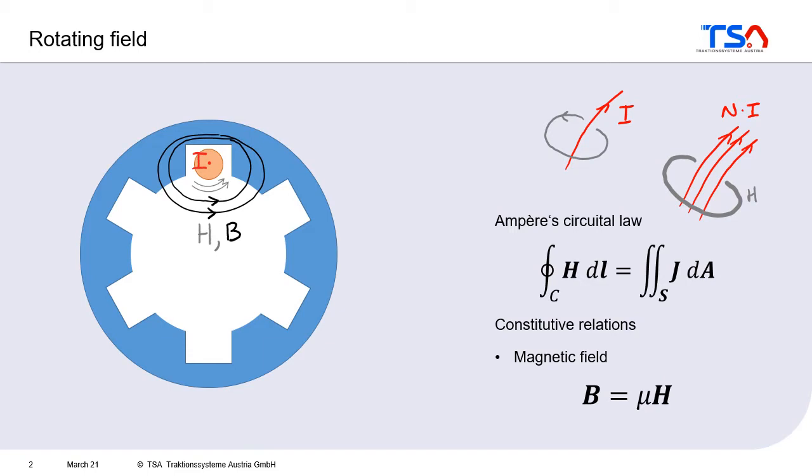As we already know, if you put the current somewhere, then you get the magnetic field. For example, if you put a conductor here in this slot and you put some current to that conductor, then as a result, you get the magnetic field around it, and so the magnetic field passes through the lamination. And as we already know from the material properties, the magnetic flux especially likes to go inside the lamination.